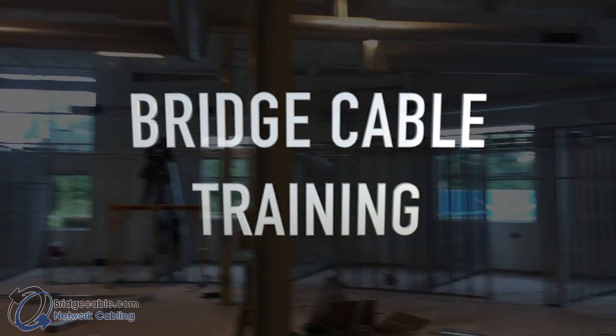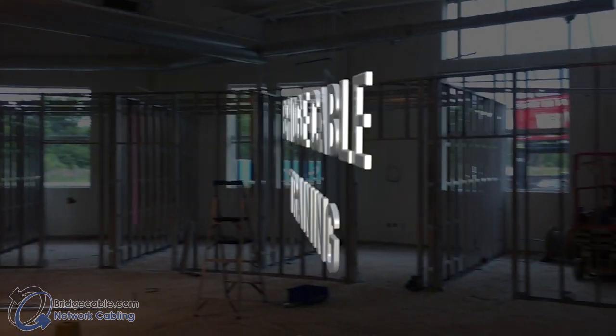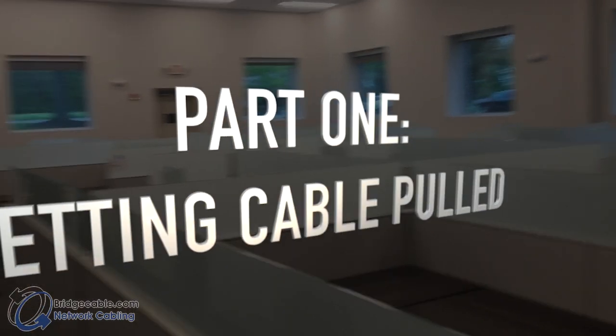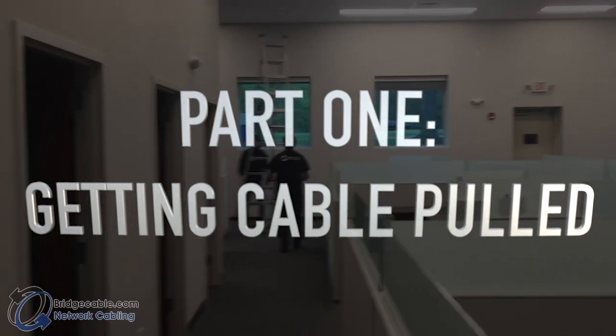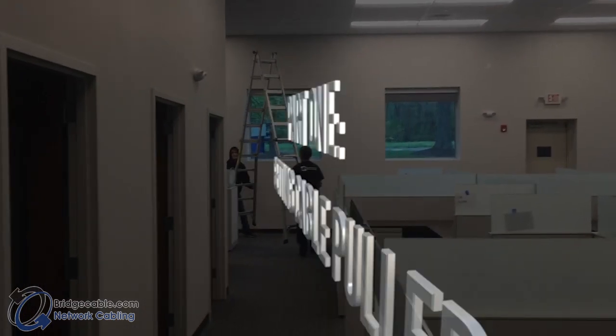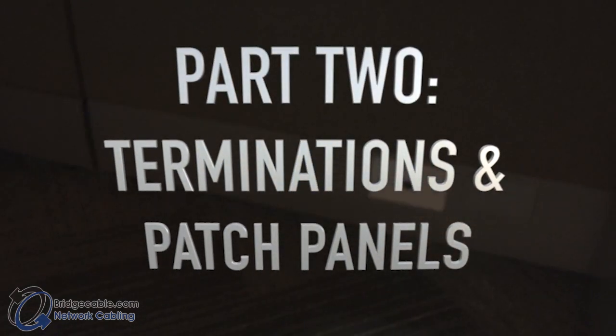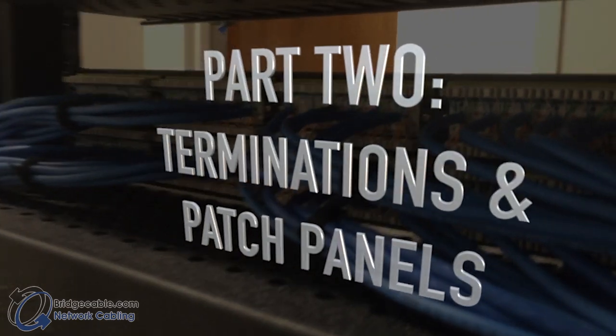Welcome to the Bridge Cable new hire training video. In this two-part video you will learn all of the steps of a network cabling installation from start to finish. Part one of the training series will overview the entire process from preparing all the way to the end locations. Part two will then review terminations, patch panels, and finishing out the job.